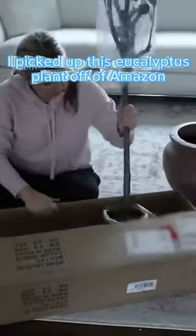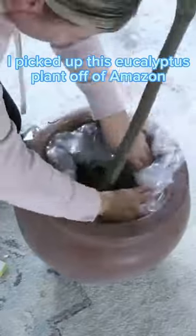I grabbed this eucalyptus plant off of Amazon, which I think is perfect for this planter.